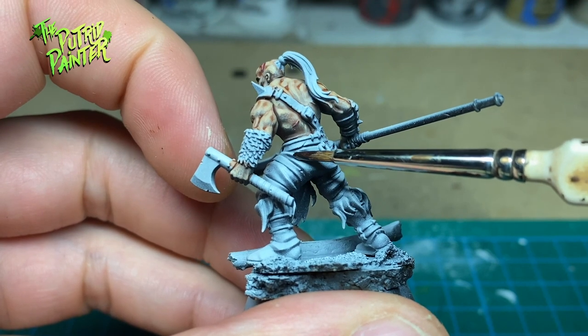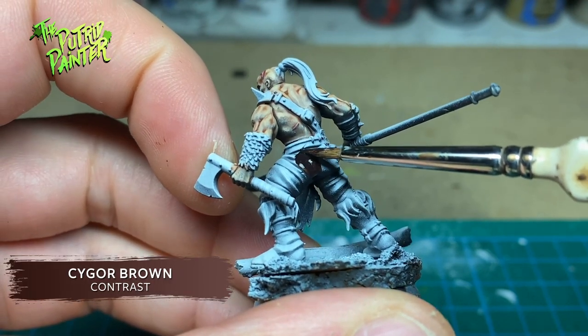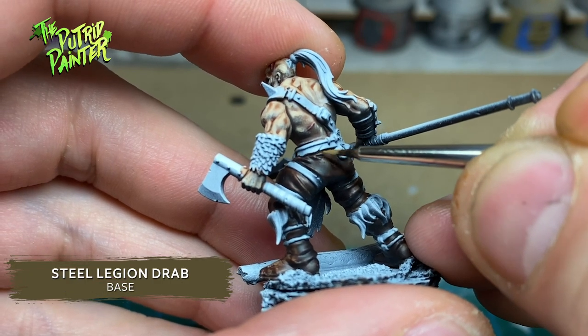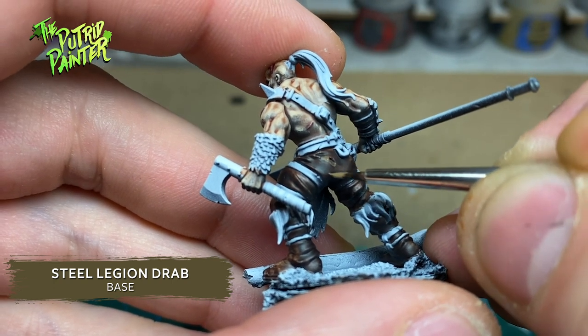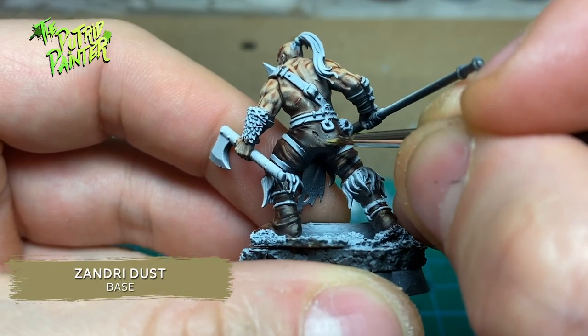The leather the Savagers are wearing is painted using Cygor Brown Contrast Paint. I highlight it with Steel Legion Drab, again focusing only on parts that are the brightest. I end with a highlight of Zandri Dust.